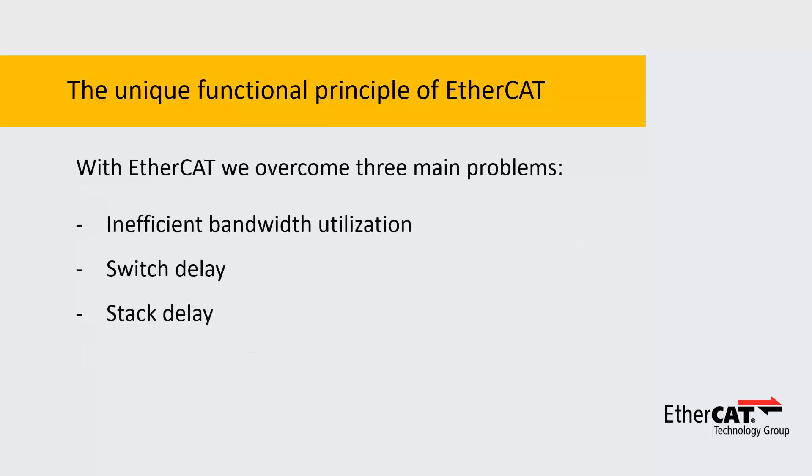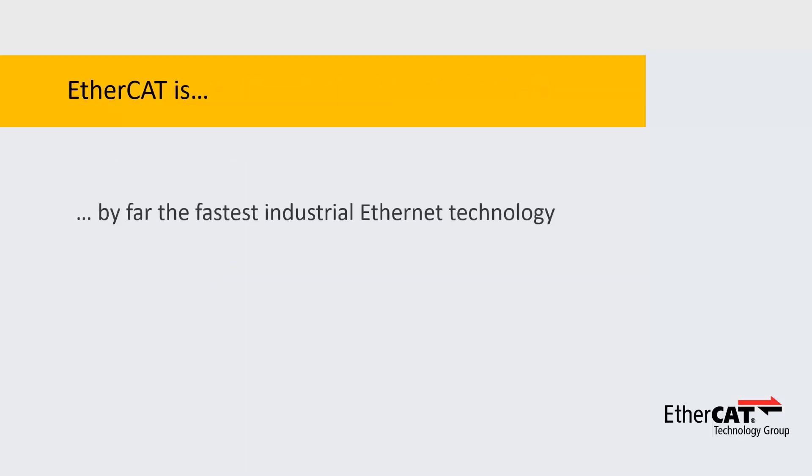We overcome all three performance issues with this unique functional principle, which makes EtherCAT by far the fastest industrial Ethernet technology. And not only that, it also makes it low-cost and very simple to use. That is why we call it the Ethernet Fieldbus.